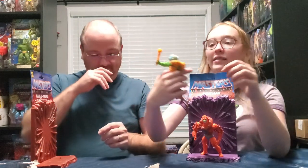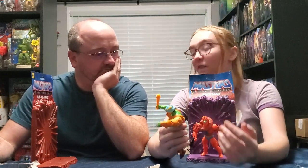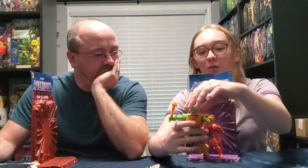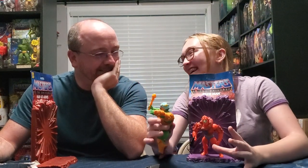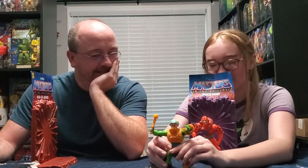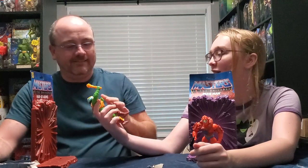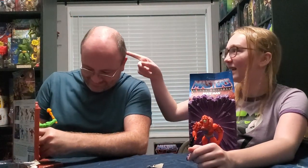I think what would be really cool is - if you guys have seen Revelation, I know these aren't the Revelation figures - it'd be really cool if you could take the helmet off and his hair would fall down like in the show. Yes, and we had the brush. In the Revelation show, he has hair.